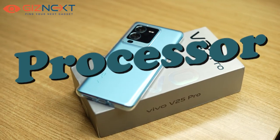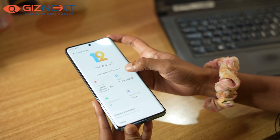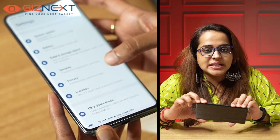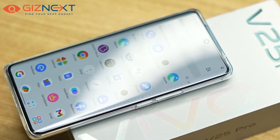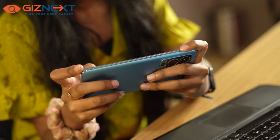The smartphone comes with the MediaTek Dimensity 1300 SoC, and our review unit came with 8GB RAM and 128GB storage. It also includes a Game Boost mode with optimization features. Due to its processor, our gaming experience was quite decent.